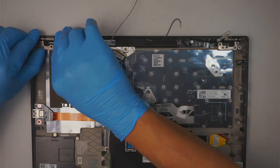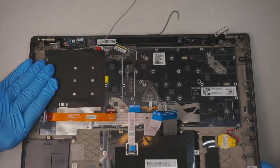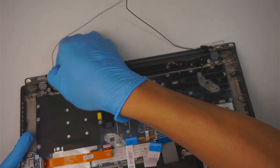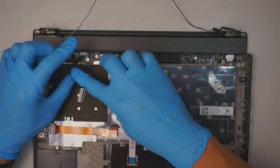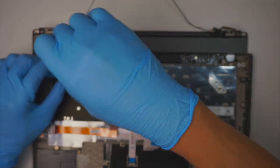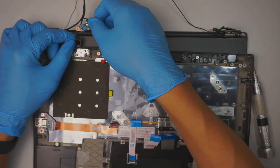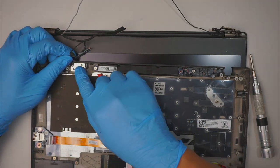At this point you can open up the hinge to 90 degrees. There's a component here — looking more closely, it appears to be the Touch ID. It has two screws holding down the connector.